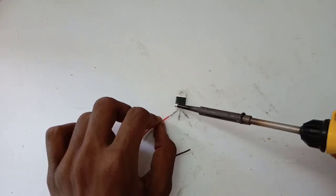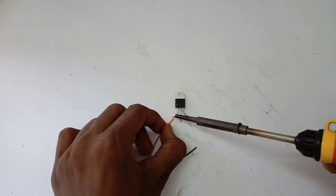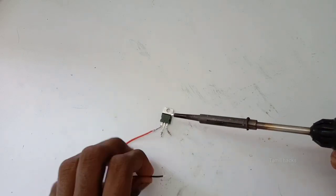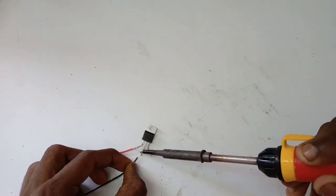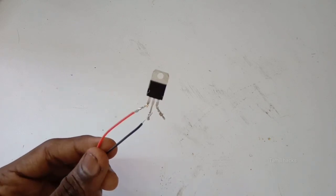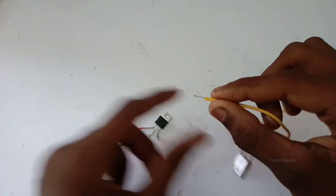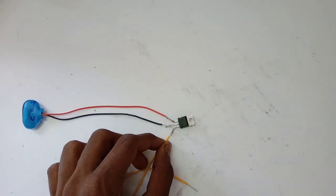First, we will add the 9V input on the positive line. We will add the USB positive line. It's a simple connection — we will add the 9V input and connect the USB.